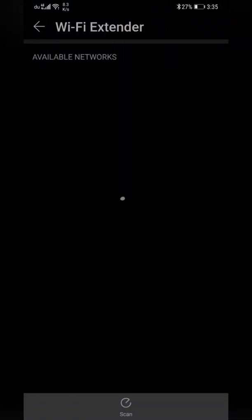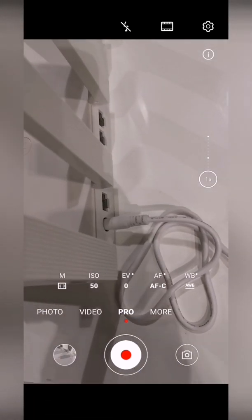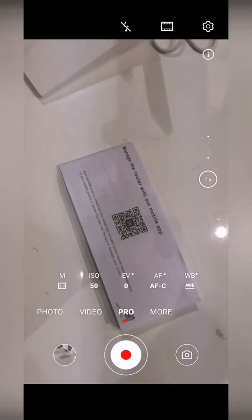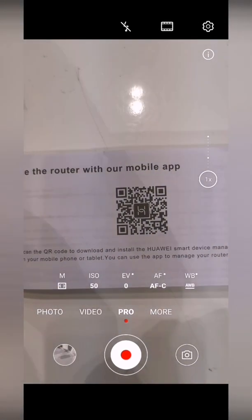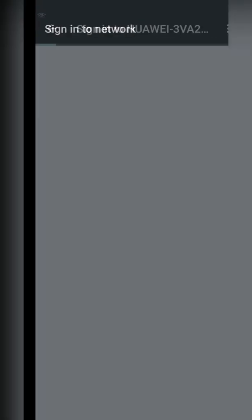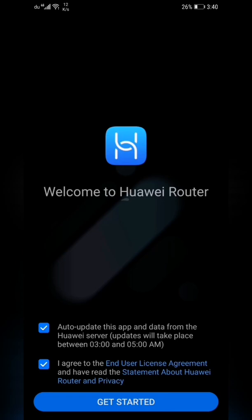In the application, go to Wi-Fi extender and search available networks. There's no internet cable — it's purely wireless as a Wi-Fi range extender, showing a red indication meaning it's not configured yet. Go to the app, click 'add', add the device manually or scan the QR code on the device, then click connect. Sign into Wi-Fi network, agree, and get started.